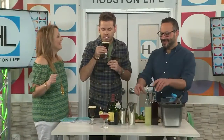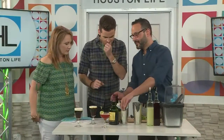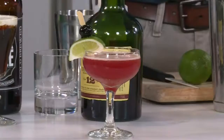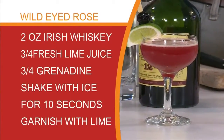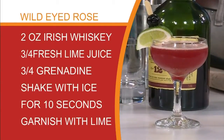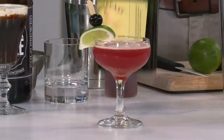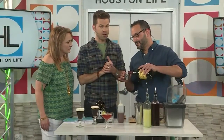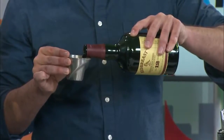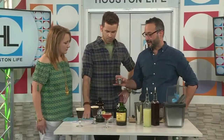The Wild-Eyed Rose is an example of a very simple cocktail style called a sour, which has just three ingredients: some kind of spirit, some citrus juice — in this case lime — and a sweetener. We're going to take three quarters of an ounce of the homemade grenadine, then three quarters of an ounce of fresh lime juice. Make sure you squeeze your citrus juices as close to the time you're making the drink as possible — fresh means fresh. You can actually taste the difference; lime juice will oxidize pretty significantly if left for several hours.